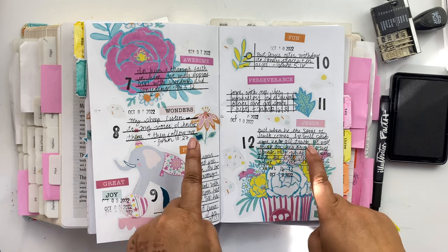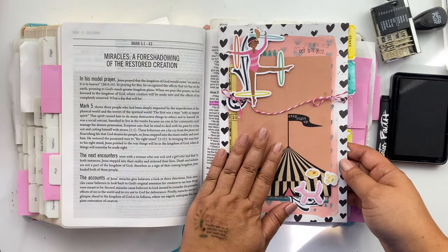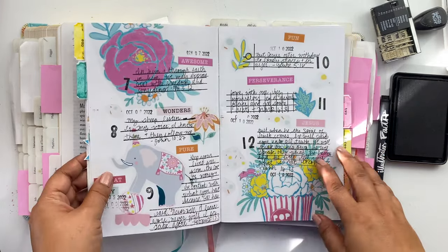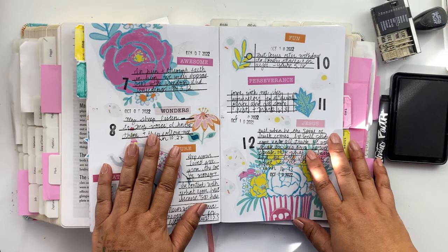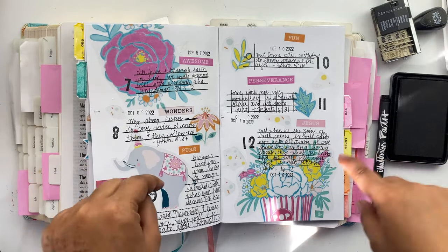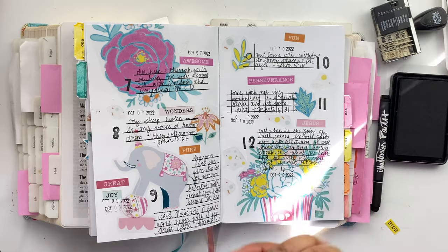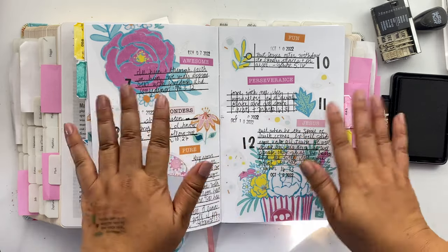Don't forget to check out illustratedfaith.com and join us with the Step Right Up kit. Also, don't forget that all of the Better Together sets are 20% off through the end of today. Leave me a comment — let me know which scripture made an impression on you as you did your reading this week. Again, my name is Tiffany, and thanks for watching. Bye!